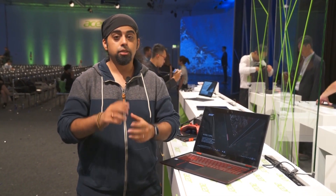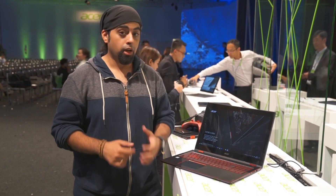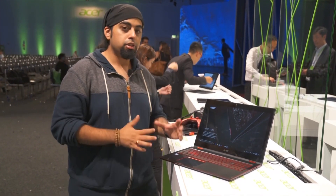Hi everyone, this is Dhruv Bhutani and Siraj from phonearena.com and we're at the Acer booth at IFA Berlin 2017. We're going to take a look at one of the latest laptops that Acer announced today. This is the Nitro 5 Spin.